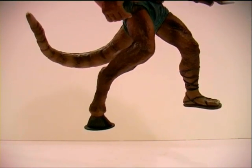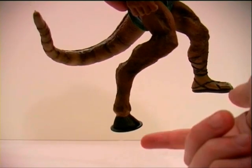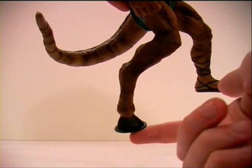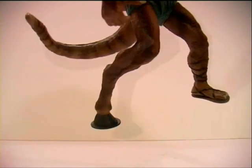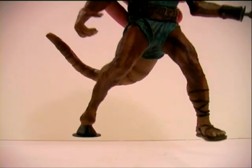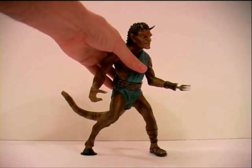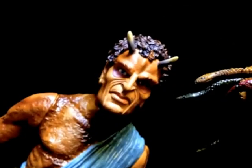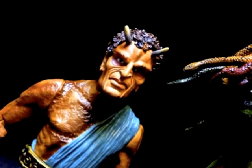The solution that Gentle Giant came up with was increasing the surface area around the foot by having the hoof stand on this disc, which, to me, isn't the prettiest solution. Nonetheless, it does make the figure stand up that little bit better. Anyway, thanks for watching, and as ever, please comment, rate, and subscribe.